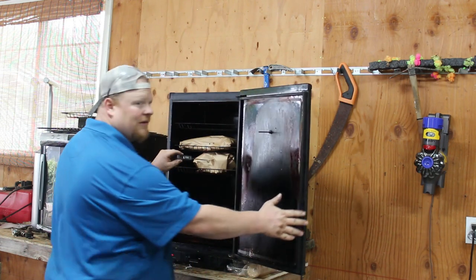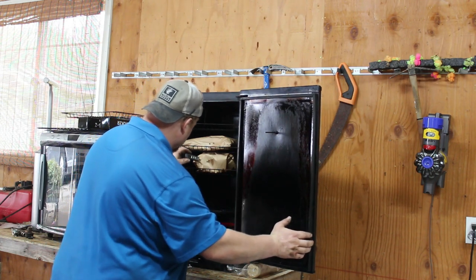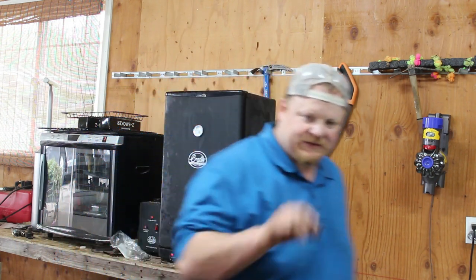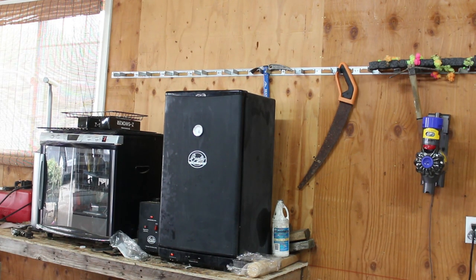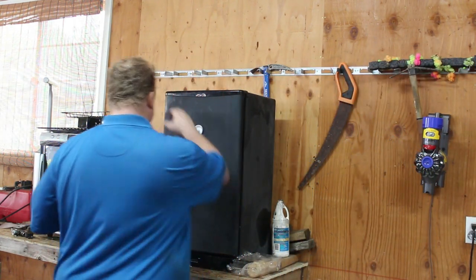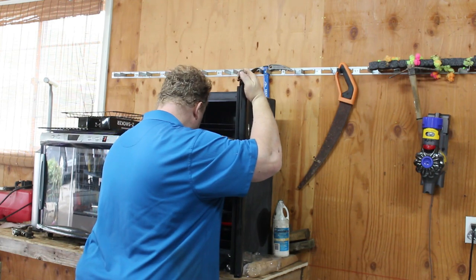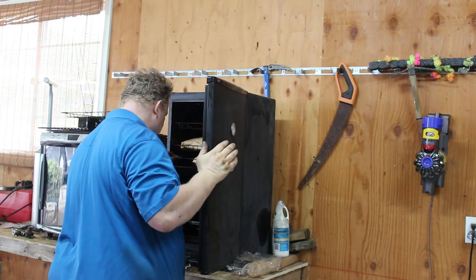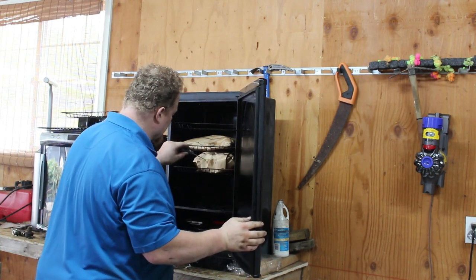Yeah, we're not there yet. That one actually feels a little bit better. The bottom one feels better than the top one but it's still a little bit of work to push that in. So it's about 3:15, our temp is still right at 225 which is perfect. That feels good — flat — listen, that goes in like butter. That's looking good.